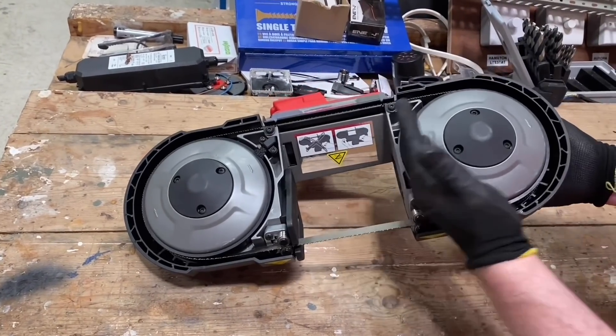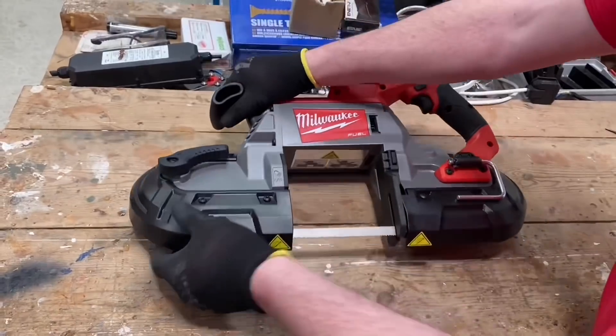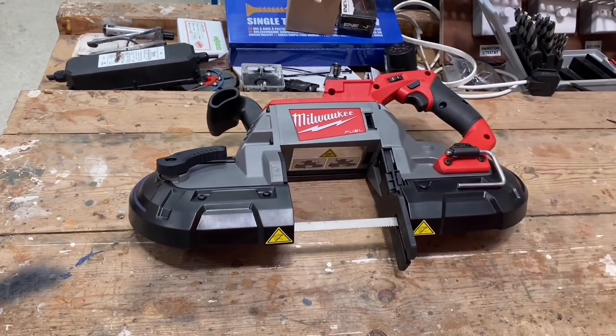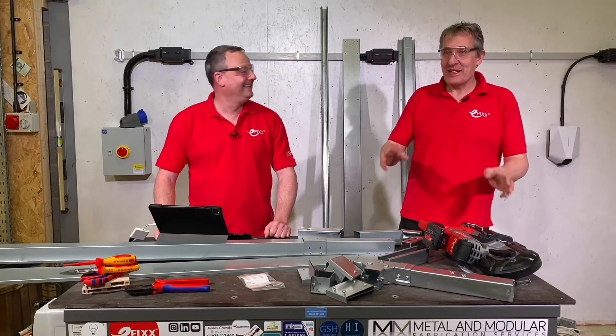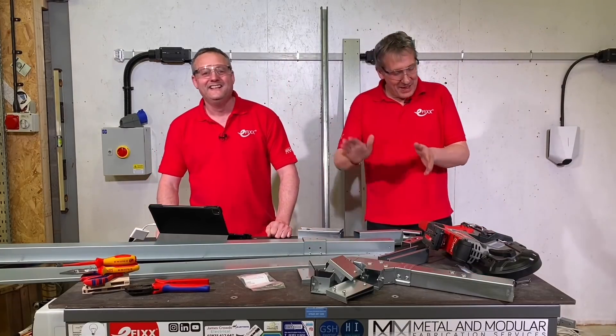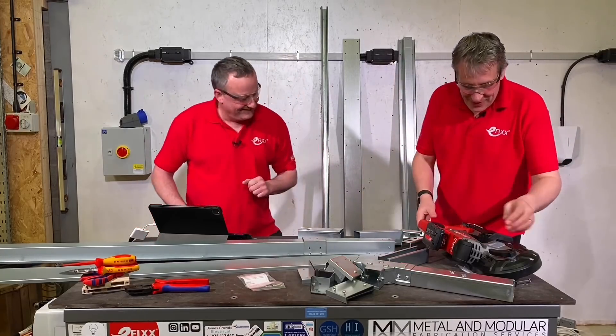Poke the blade into position and check it's there, then add the tension back in by doing the lever on the other side — you'll see the actual tension increase. Pull it across. There's only an on or off on that — fully up or fully down. Then just bring the blade guide back down. I made that look incredibly easy for my 18th attempt at putting the blade in. There is a technique to it, there are instructions, and when you do get the technique, it does go in as easily as it looks.